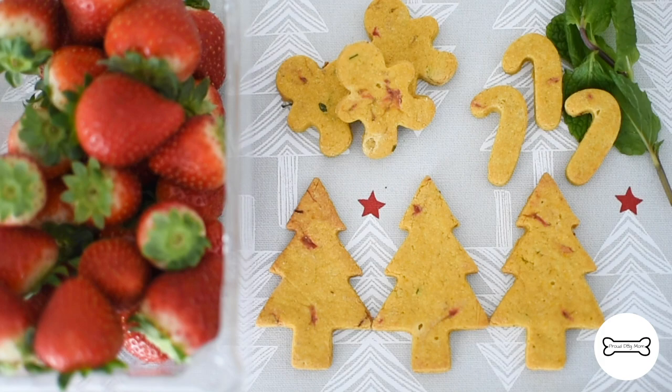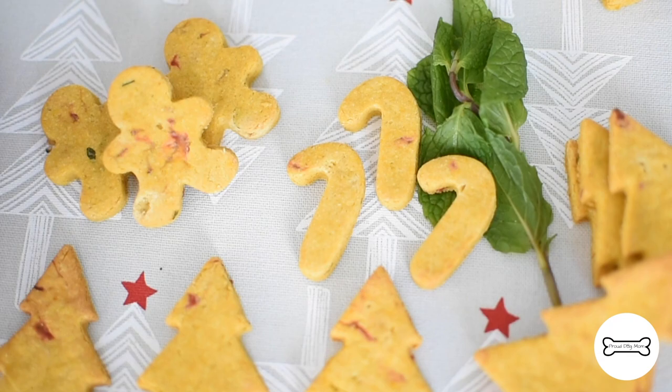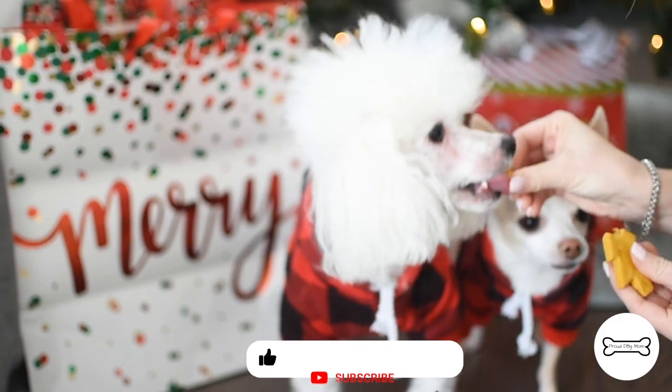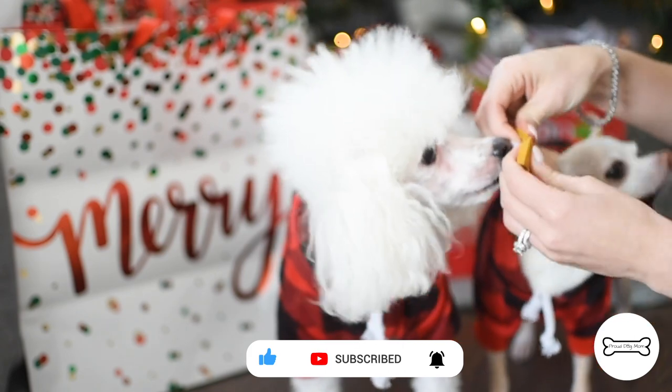Here's what the biscuits look like once they're fully baked. You can see the red and the green shining through — very festive. Toss one to your pooch and wait for that crunch. Oh, I love that sound. Merry Christmas.